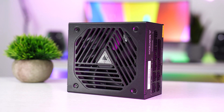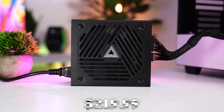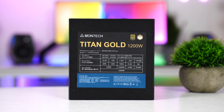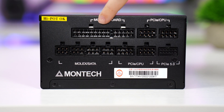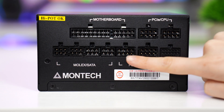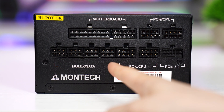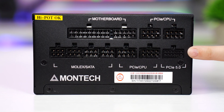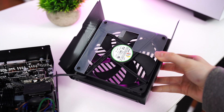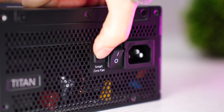Moving on to the number four spot, which is the Montec Titan Gold 1200-watt, coming in at a price tag of $219.99. This comes in either 1000 or 1200 watts and is fully modular. As for connections, we have the motherboard connection, four PCIe connections, four SATA or Molex connections, and your 12-volt high power connection. It also has a 135-millimeter fluid dynamic bearing fan and a low fan speed mode with an on/off switch, which is very cool.